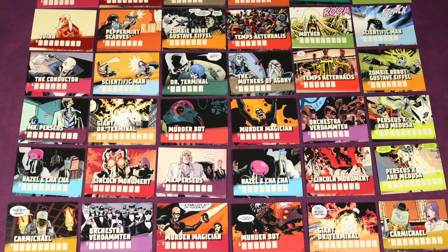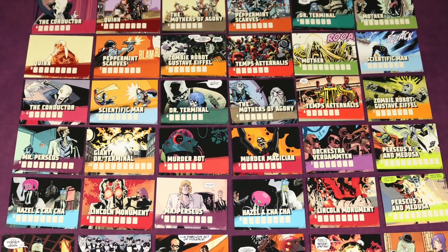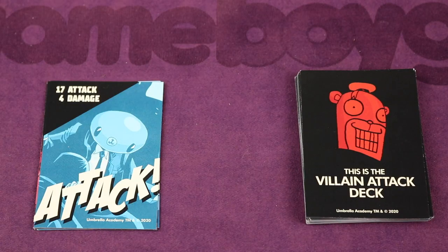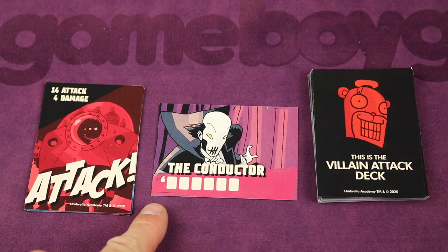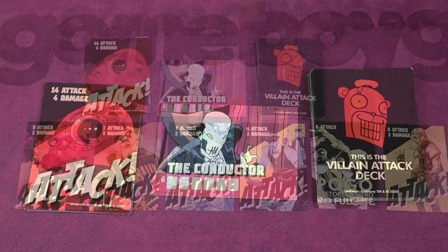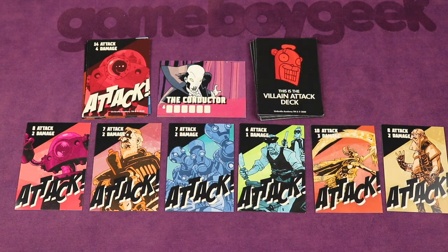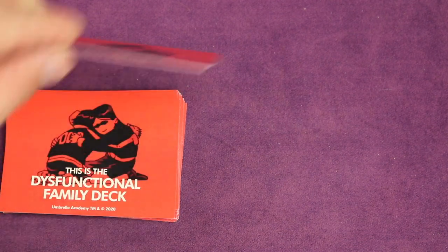There are a ton of different villains in this game. You'll only be using between five and ten of them depending on your player count, stacking these up to play through. The game is played over multiple rounds; each round, each player takes turns in clockwise order. At the beginning of the round you flip over the top villain card, which tells you how many attack cards that villain has this round — for example, the conductor has six cards. You also flip over a dysfunctional family card, which changes some rules for that round.